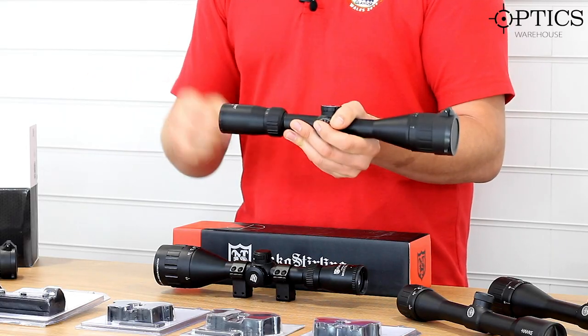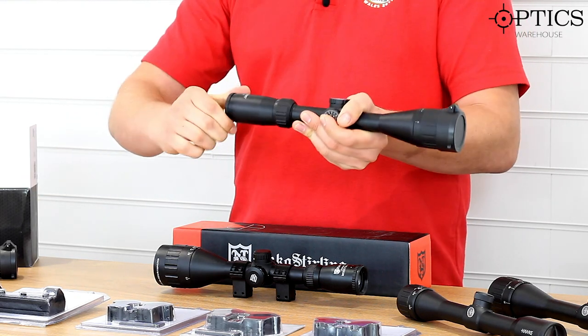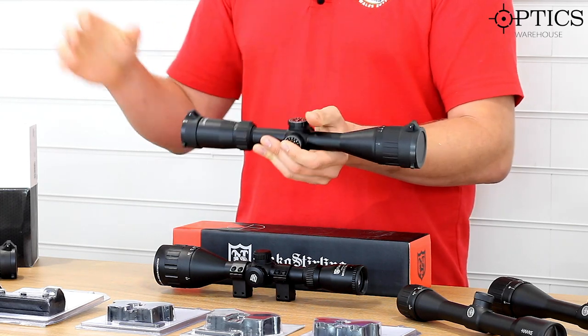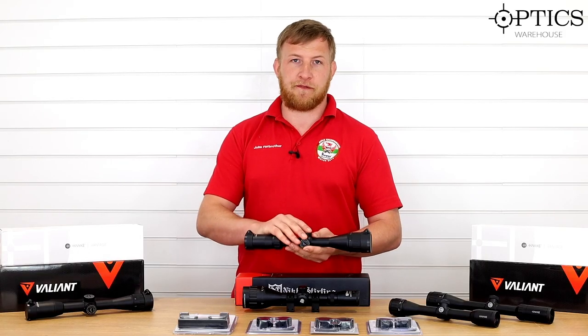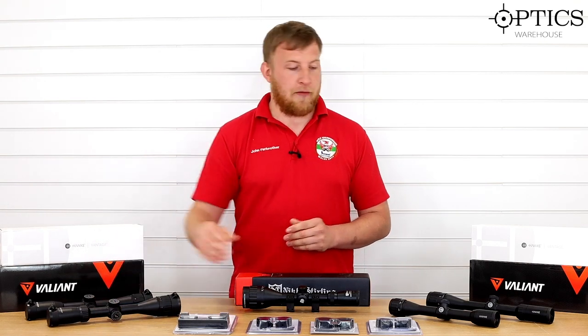Hidden behind here, which I forgot to mention on the first one, is your fast-focus eye relief, which is quite easy to turn with a thumb and finger. There's quite a big range of movement on there, so you should be able to get that image nice and clear for the reticle on your target as well. That sums up the Valiant 3-9x40.